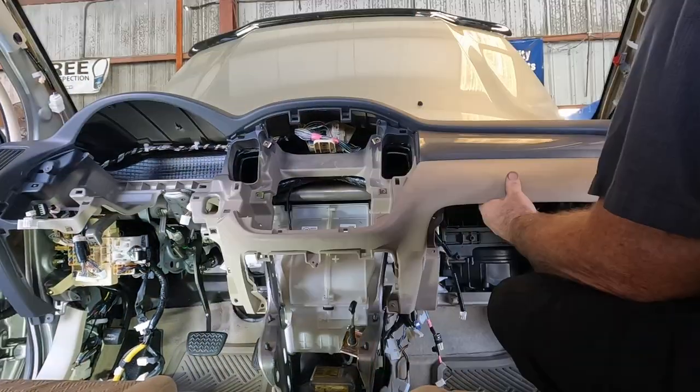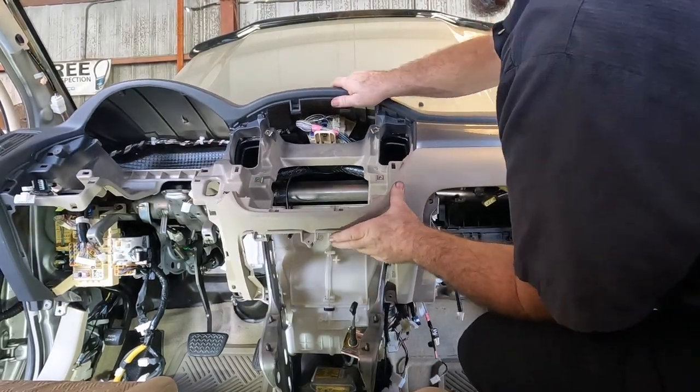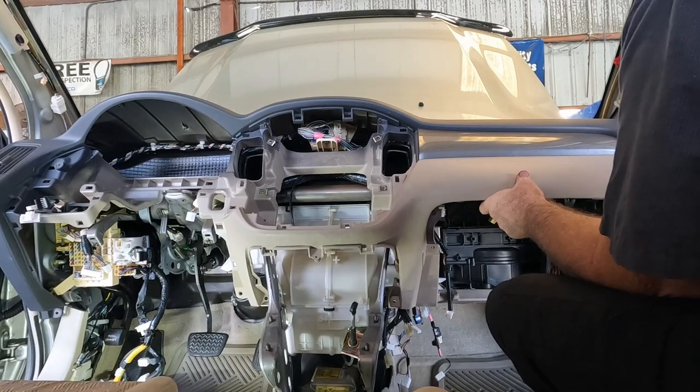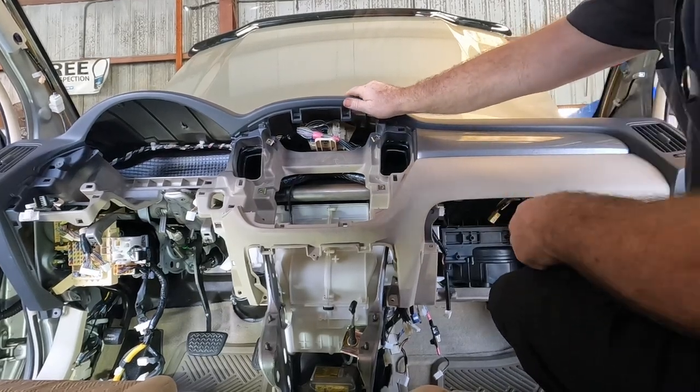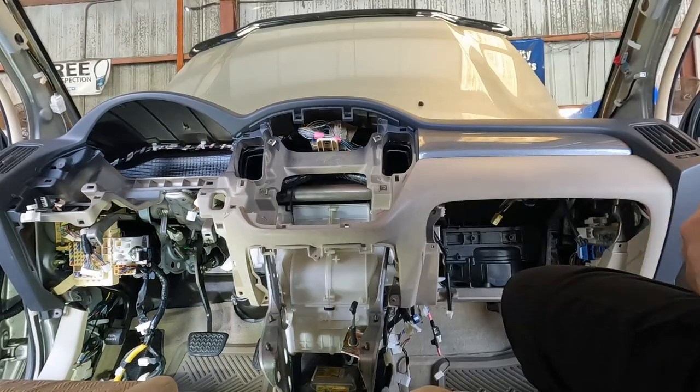The top just has pins — you gotta line those pins up. There we go! Oh that's nice. I don't want to let go just till I get a couple bolts started. Should be golden now.